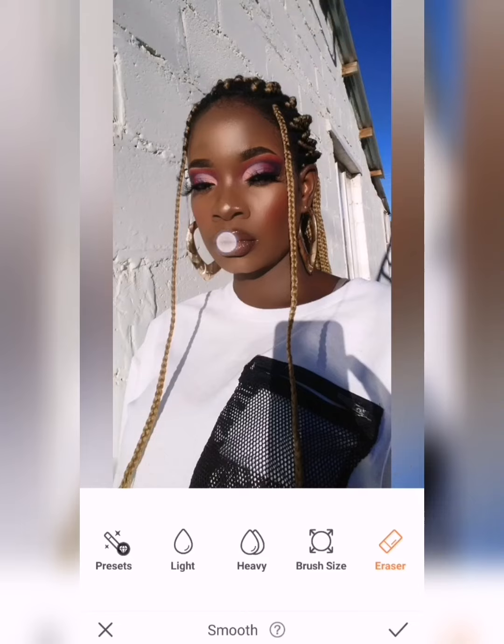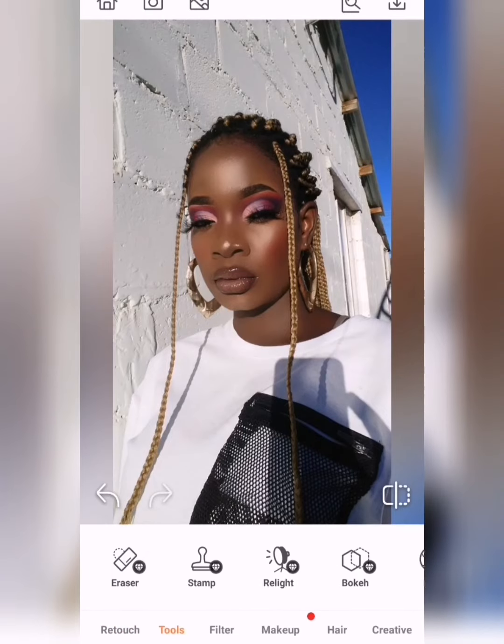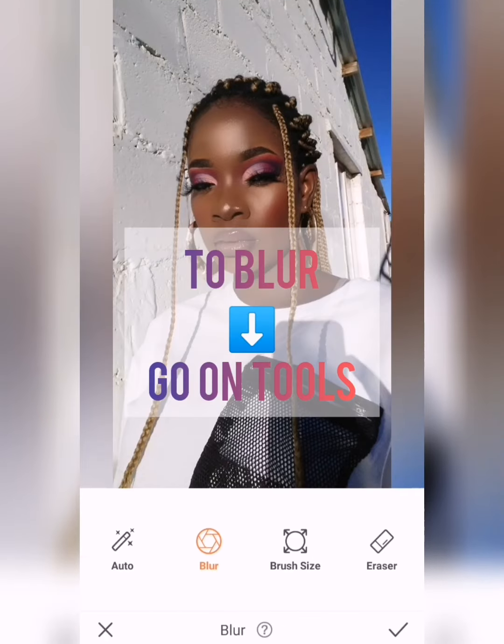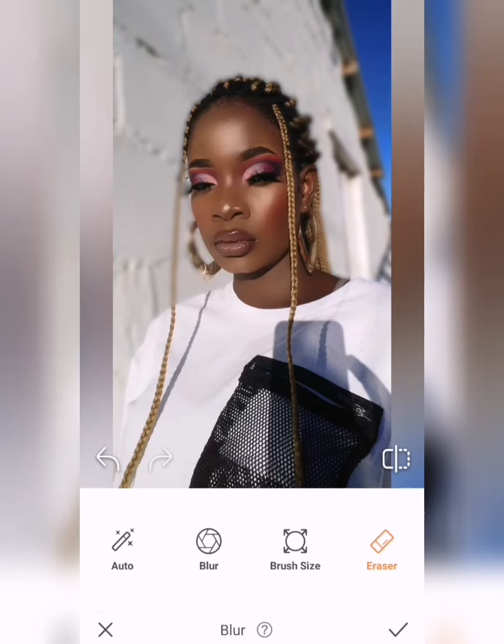The eraser option is used to erase any mistake that you may have made when you were smoothing, so you really have to take your time. The next step is blur — you want to blur that background because I don't want those holes to appear. You find the blur option on the Tools, and depending on how my background looks, I usually go on Auto because it's convenient for me.